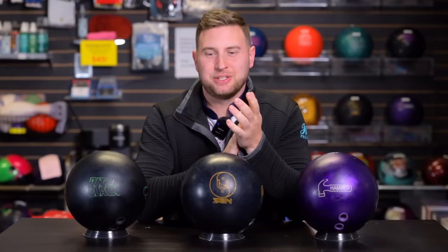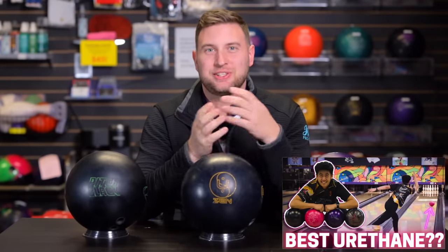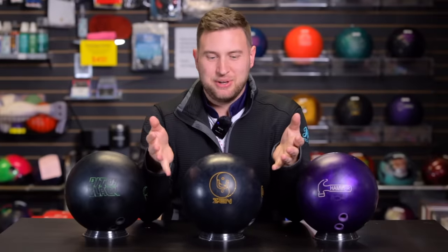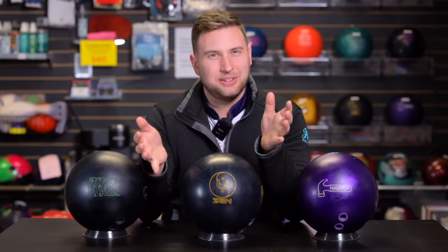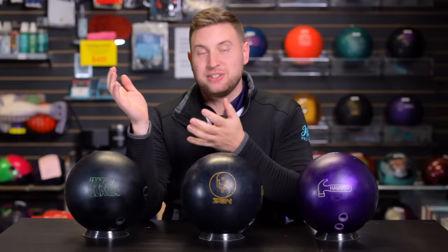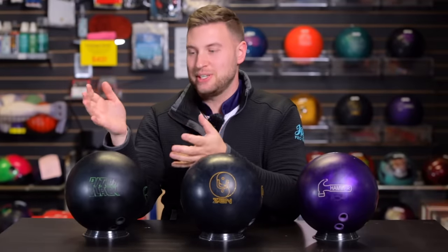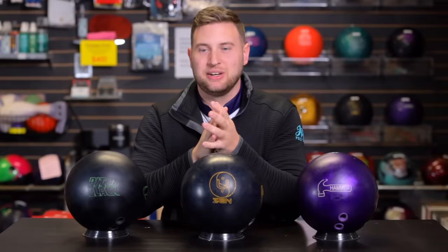For the review today, we got Jimu back on the lanes — our urethane specialist. We got a few different urethane options today, so let's go over each one individually. To my right he's got his trusty old Pitch Black, and to my left Purple Hammer — the GOAT. Right here in the middle we got the brand new Zen You. The Pitch Black has been a real staple urethane ball in the Storm line for a really long time — probably the smoothest, most predictable, and hooks the least of the three.